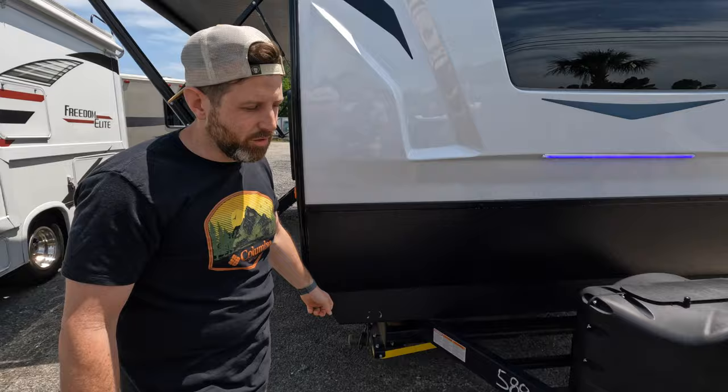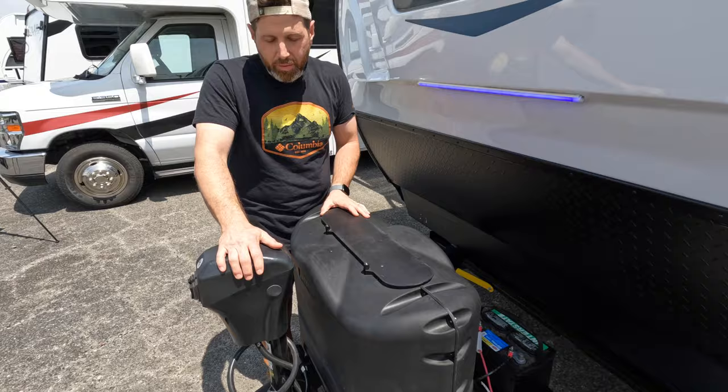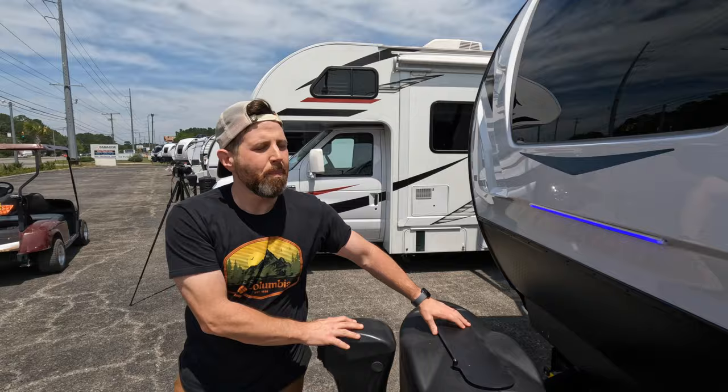In the front you got your pretty standard setup: two propane tanks, your Lippert power tongue jack, and then your battery tray back here. Right now we just got one battery, but it can fit up to two very easily — so more power, longer lasting off the grid.